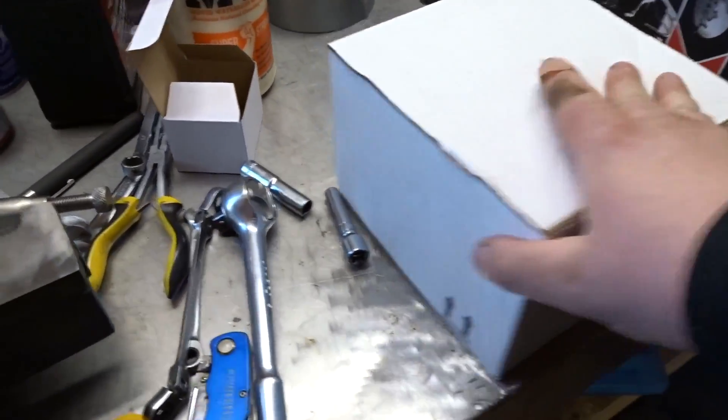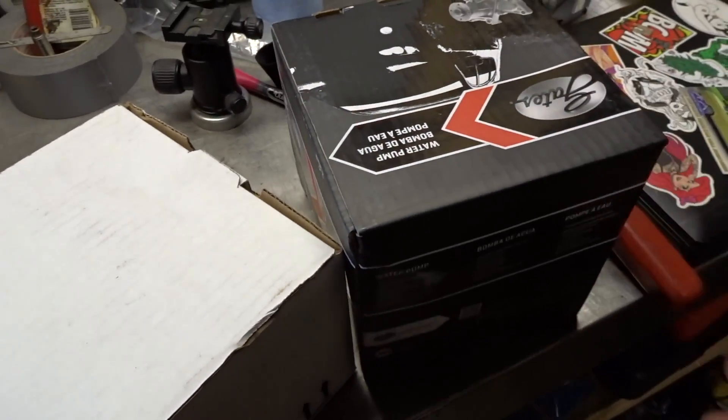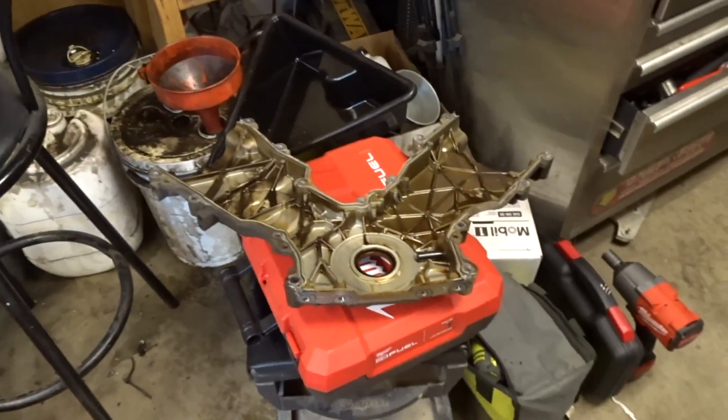The last of my parts showed up today - that is a clutch fan or fan clutch and a new water pump. If we're going all that distance, might as well replace everything now that we got it apart.